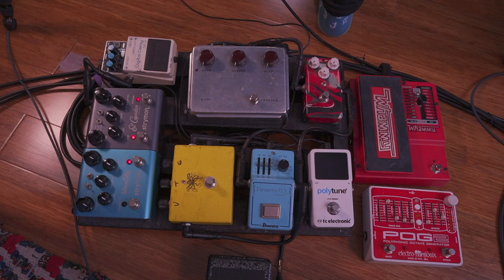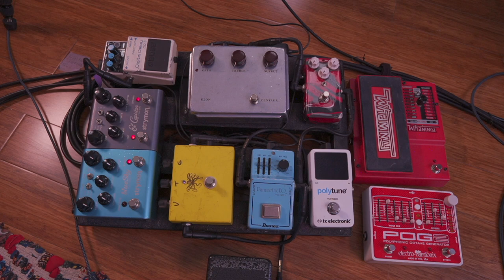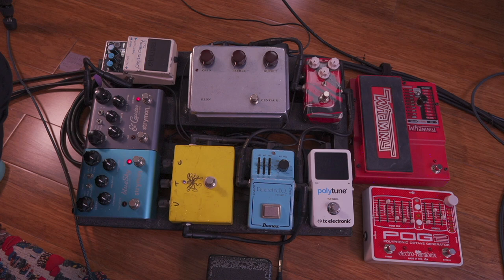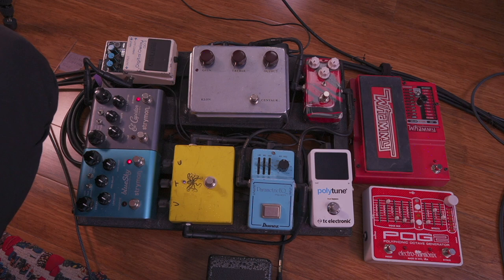Coming straight from the guitar into the board — it's pretty simple but I'll run through it. First, straight into a tuner: the TC Electronic Polytune. That's going into a John Landgraaf Dynamic Overdrive pedal. Unfortunately John Landgraaf passed away a few years ago, so you can't really find his pedals anymore unless they're on eBay for around fourteen to eighteen hundred dollars now — crazy, since I bought mine for $450, which was already expensive at the time.